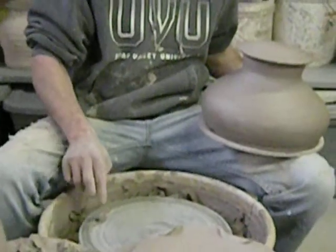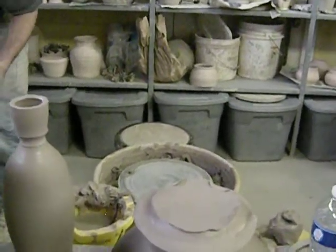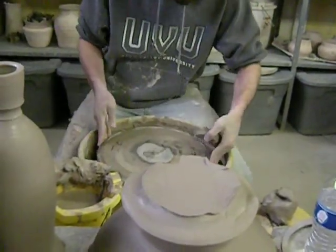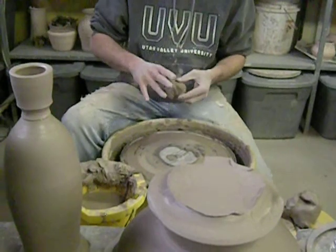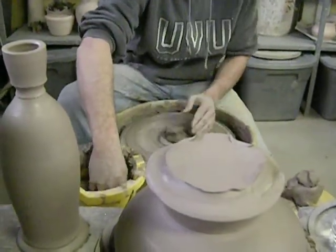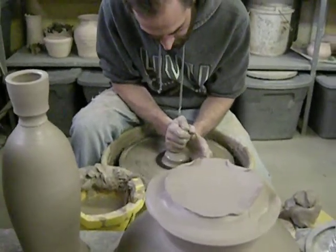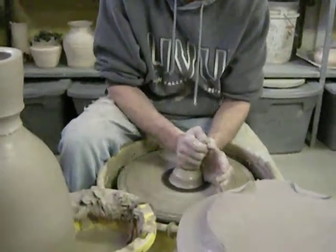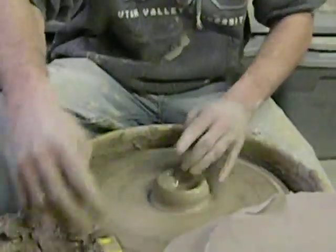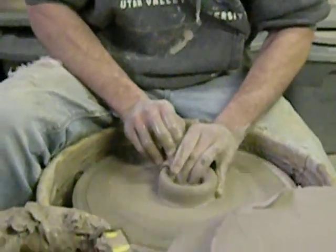So I'm going to show you guys kind of how I throw my knobs. This might be a little bit soft, but that's okay. For my knobs, I throw them separately — I don't throw them all on the jar at once. Because they are so big, that'd be a lot of clay to trim out — too much trimming that I don't want to do.